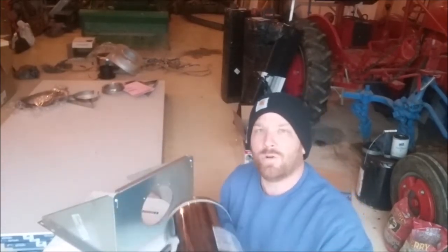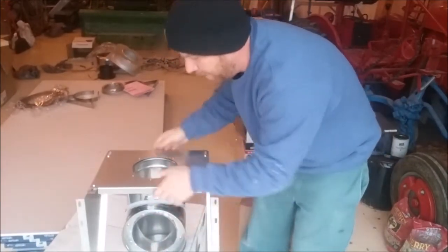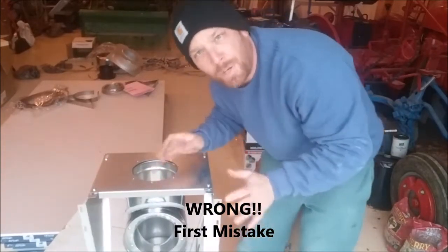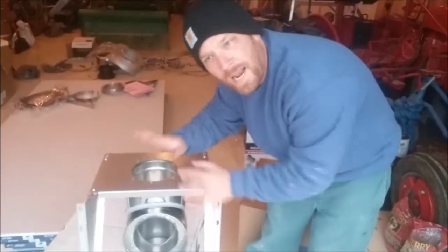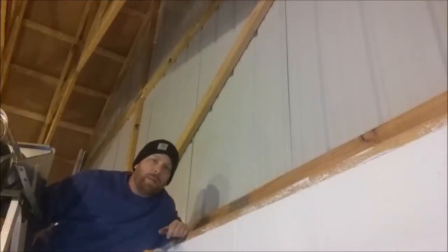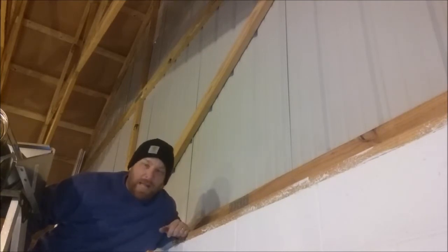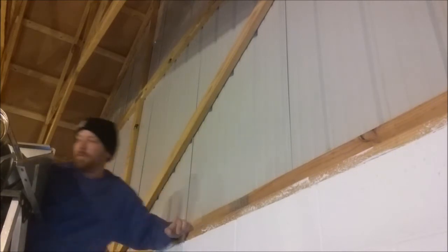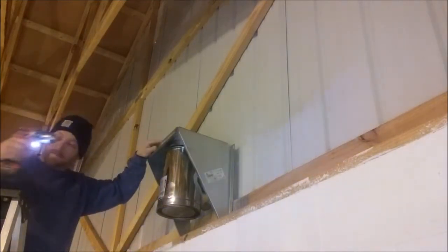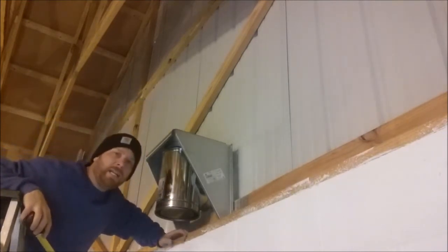This bracket just fits on top of the T like that, and you just twist it — that locks it. What I'm gonna do is put it on the inside, cut the hole, and then take it on the outside and screw it up. The things I do for you people — I had to set the tripod up on the tractor and get it all propped up so you could see exactly what's going on.